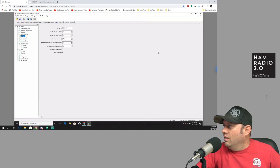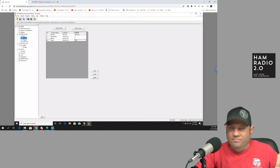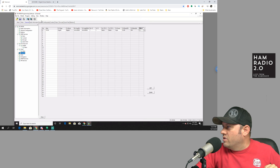In the DMR services — basic settings — there's my subscriber ID and device ID. There are my contacts; it had the all-call in it already. I added worldwide, metro, and Texas statewide. RX group digital monitor — I added metro and Texas there. Then for the channel, I just added statewide to the zone and called it Main — just one zone that was already there.